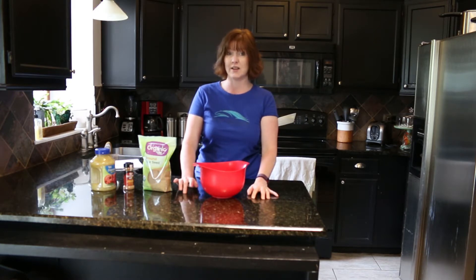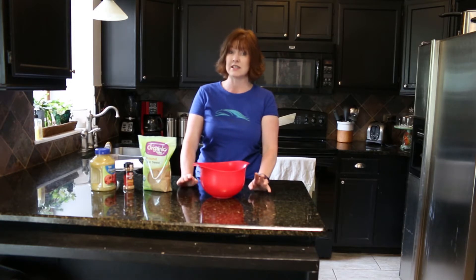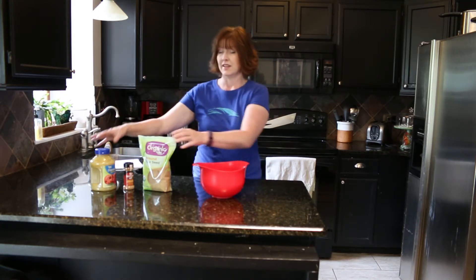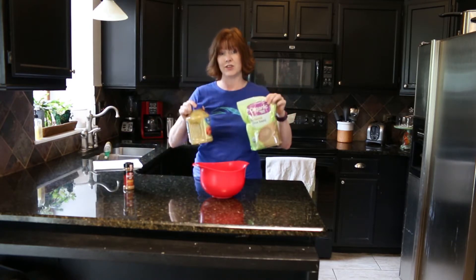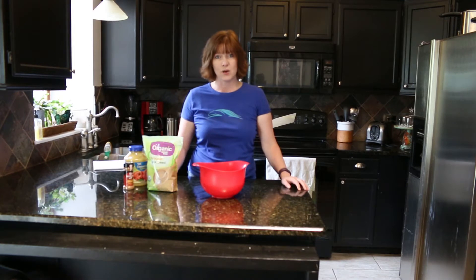So if your horse has Cushing's disease or is sensitive to sugars, we're going to make some horse treats without any sugar added. Making sugar-free horse treats is really simple.